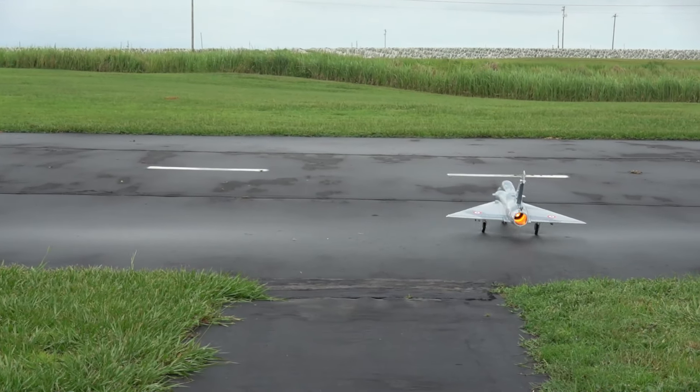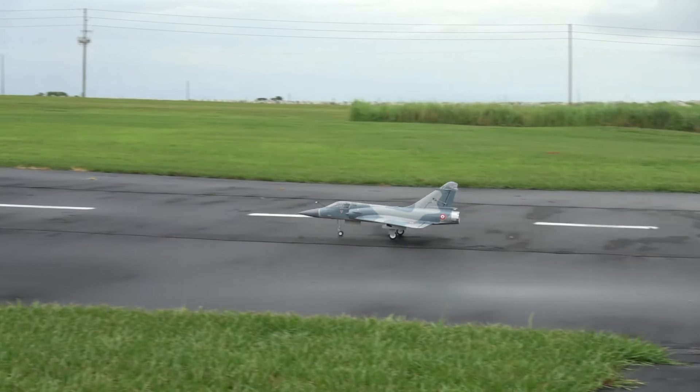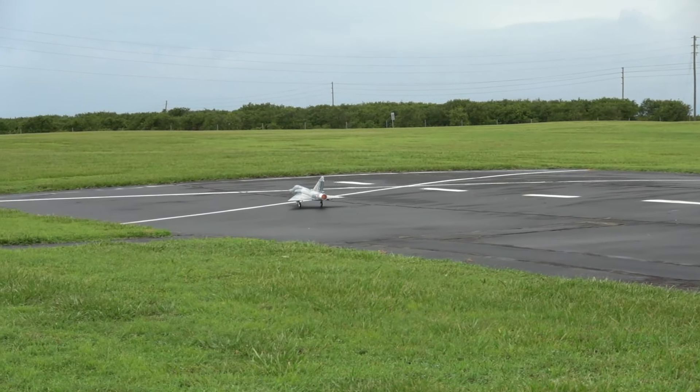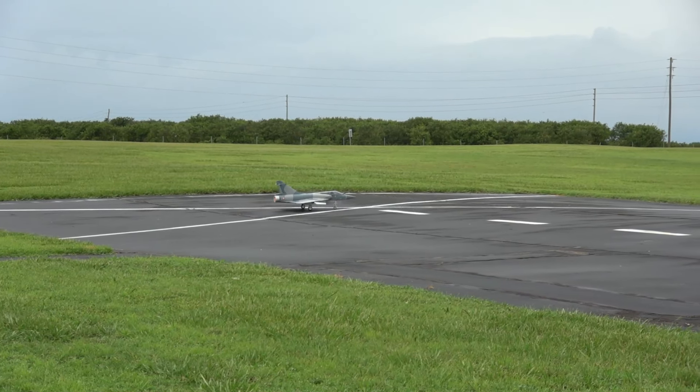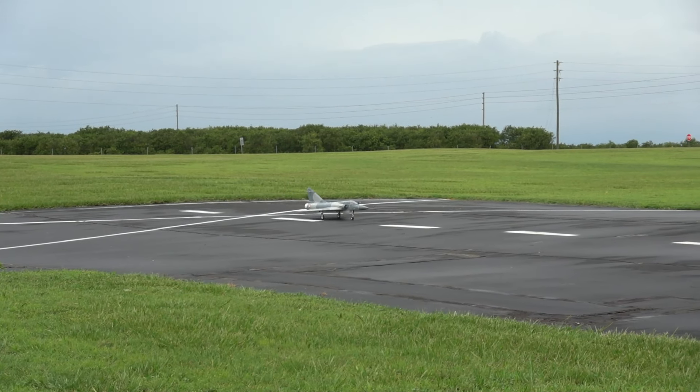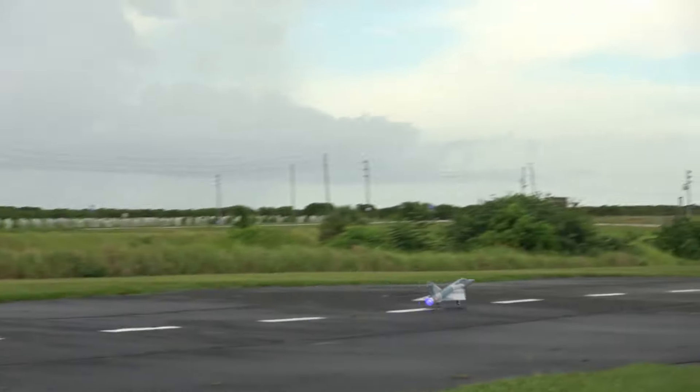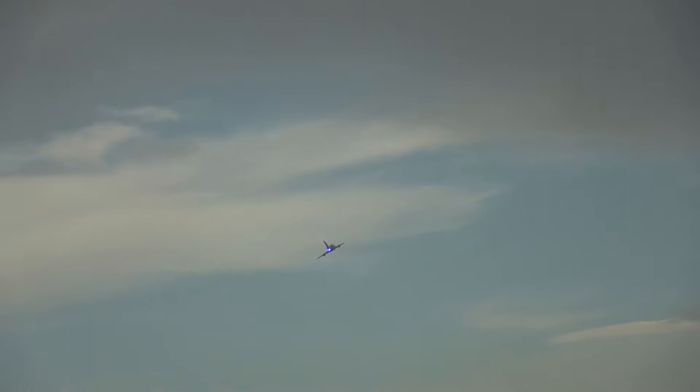Let's get turned around here. Got the KM model afterburner in her, just so you're aware. That little bitty plane's got that big 80mm fan. Gear up.